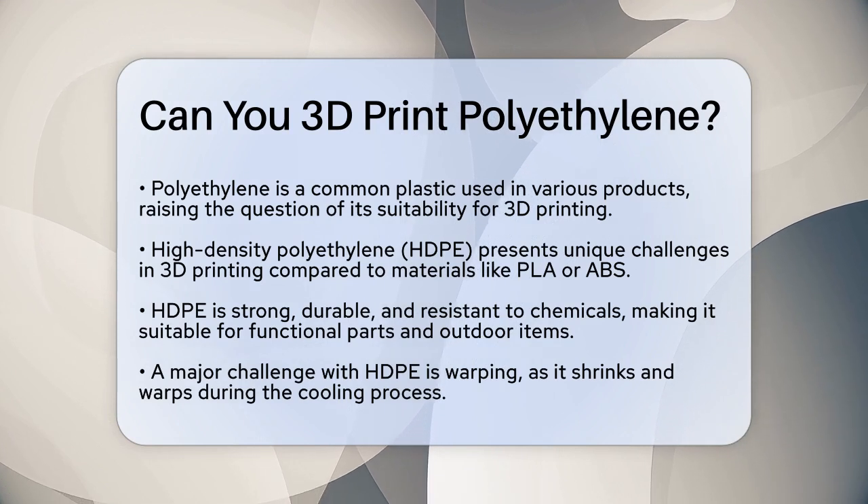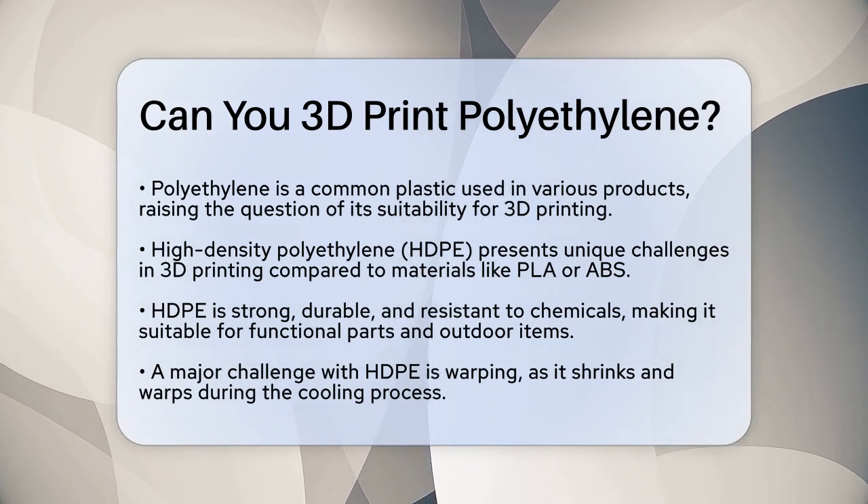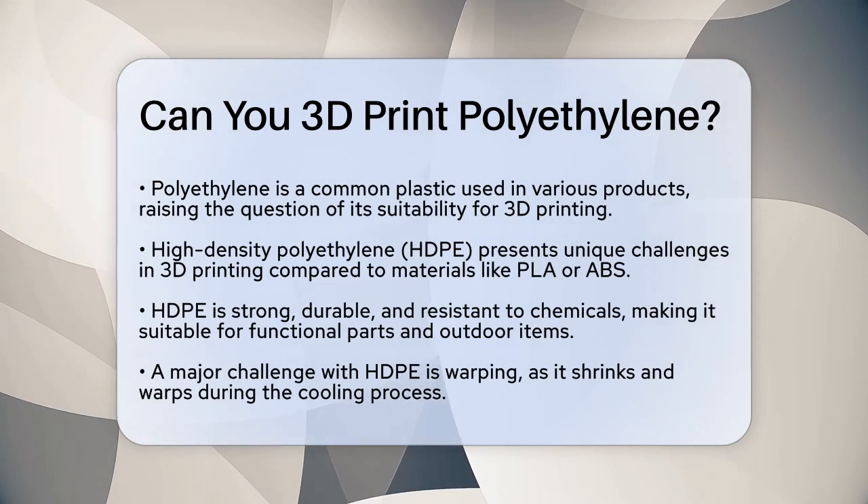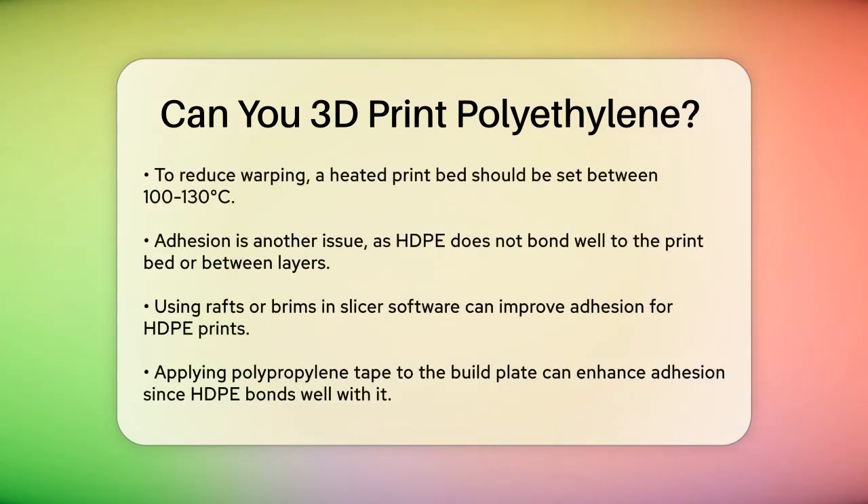HDPE is a tough material that offers great strength, durability, and chemical resistance. These properties make it ideal for creating functional parts and outdoor objects that need to withstand various conditions.